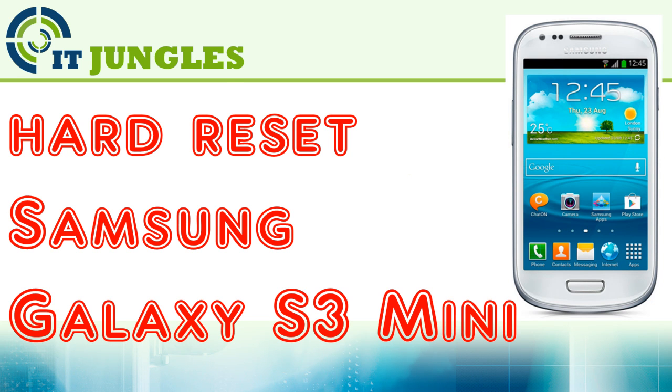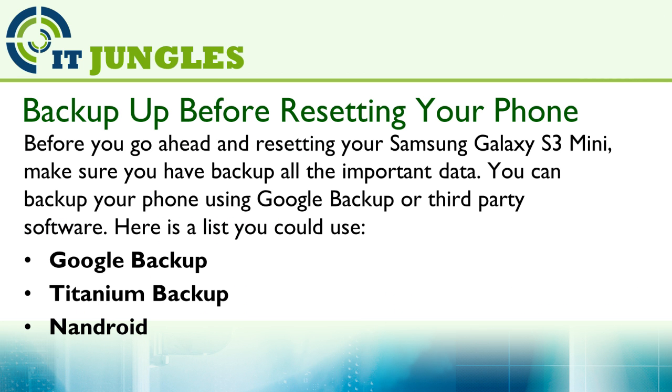How to hard reset the Samsung Galaxy S3 Mini. Before you go ahead and reset your Samsung Galaxy S3 Mini, make sure you have backed up all the important data.